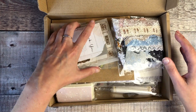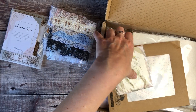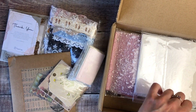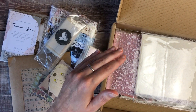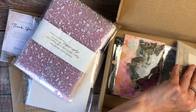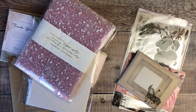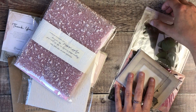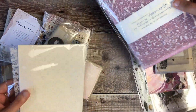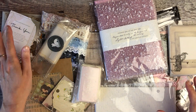I'm going to start by getting everything out of the box and I'll tell you what each product is. They'll be linked separately down below in case there's anything you fancy, and there'll also be a link that takes you to everything I've got in this box, plus a general shop link in case you just want to browse. I absolutely love getting the opportunity to try products from a different shop, especially one with such a gorgeous selection that seems so appropriate to my style of journaling.